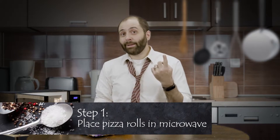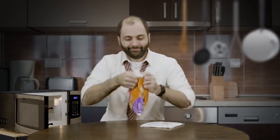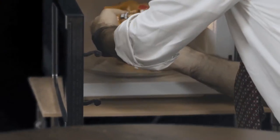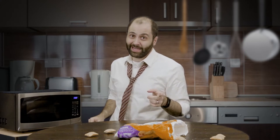Step one: pop the pizza rolls into the microwave. It says six rolls for 55 seconds, but I don't got a lot of time, so we're going to do 12 for 40 seconds. I like to use the express buttons to save some time here.